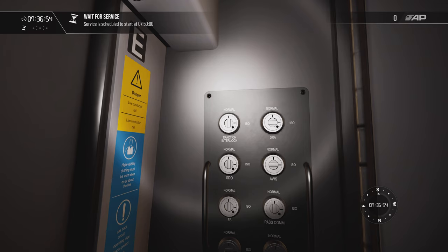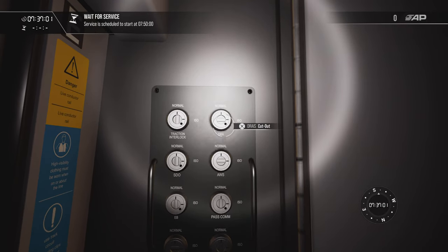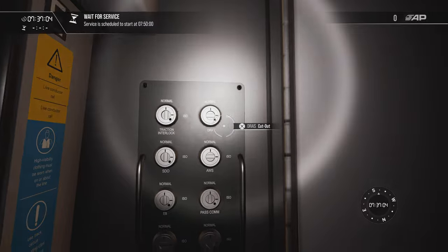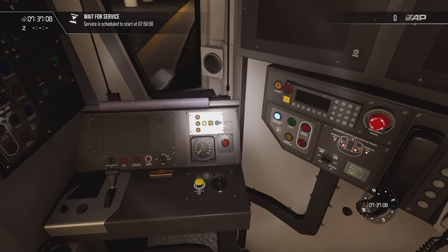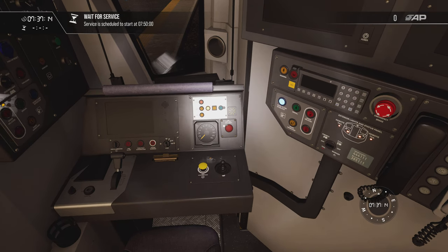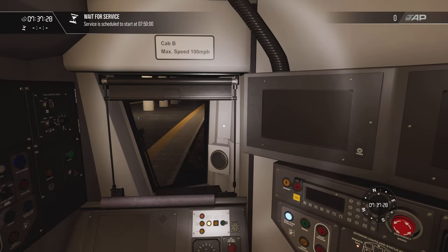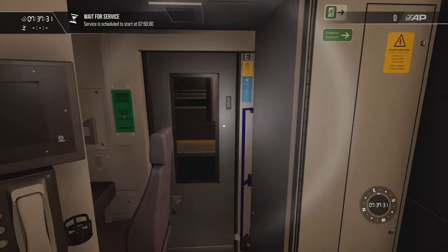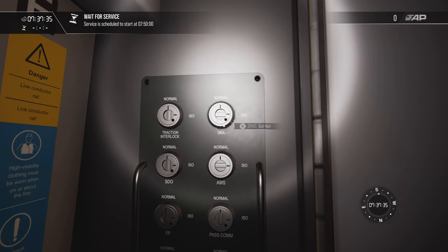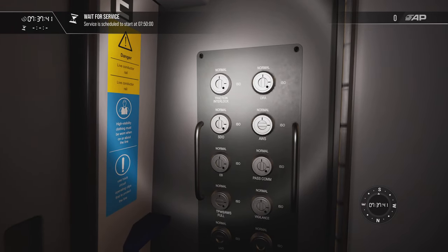The DRA is the Driver Reminder Appliance — currently isolated. When it's active it illuminates red, and if you try to take any power you won't be able to. The main reason you'd put it on is if you're stood at a red signal or for any other reason you want to remind yourself not to take power. I'll flip that to normal. SDO — Selective Door Operation — is something I don't think we'll use much on this route; it allows you to select which doors you want to open.